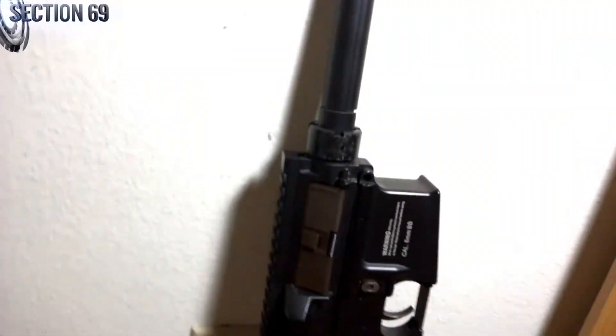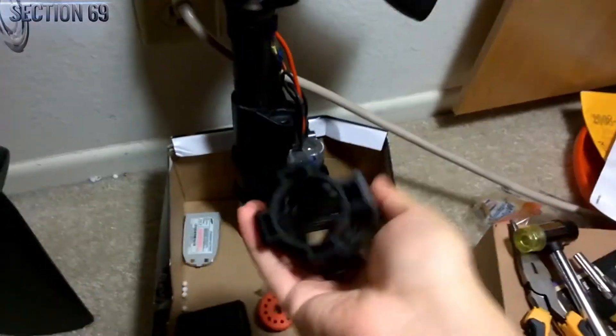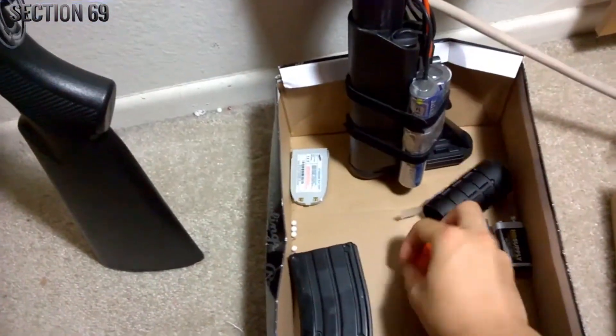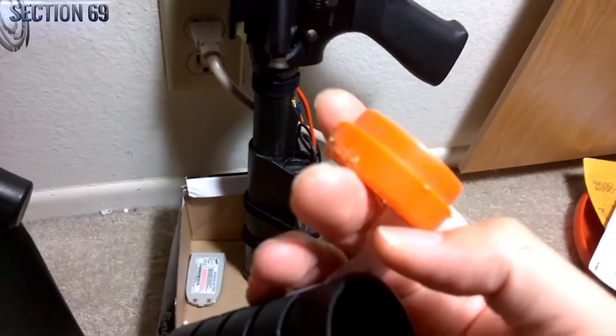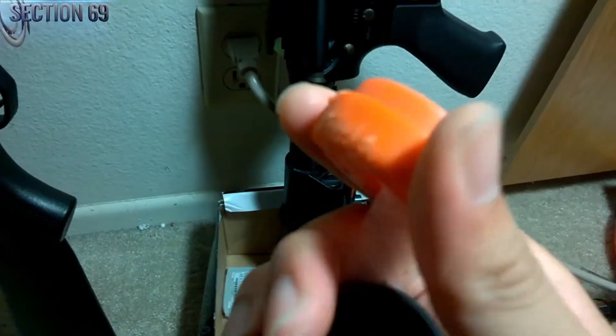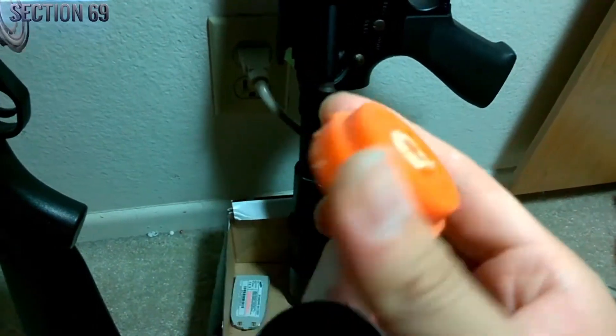So that's how you take off the rail system. You have this free-floating rail now. I don't know what you can do with it because this thing's broken now. I'm sure you could probably find a replacement tip or literally just 3D print one of these things out.